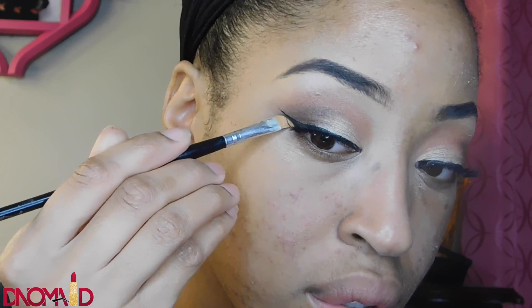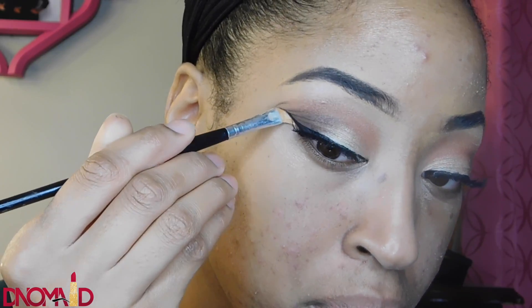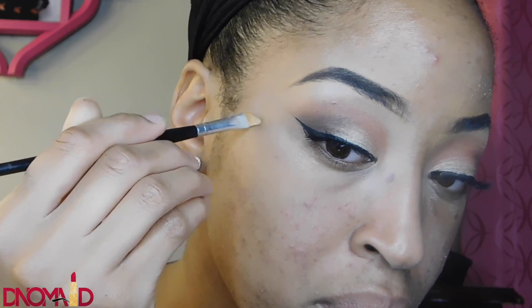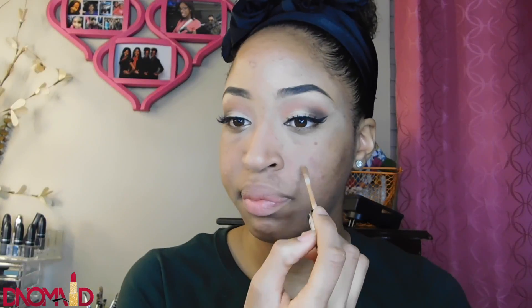I'm taking my matte concealer and cleaning up underneath my eyes so my wing liner and eyeshadows are very neat, clean, and precise. Now I'm taking my NYX concealer and putting that on a few spots on my face. I know I still haven't told y'all what happened to my face, but I promise I will in another video — y'all just have to stay tuned.